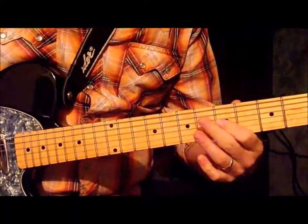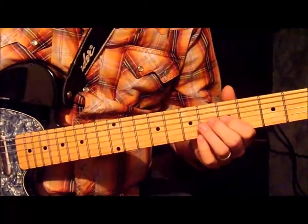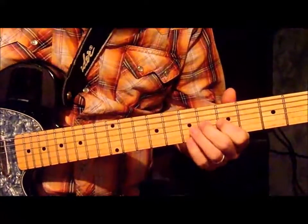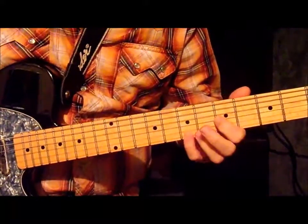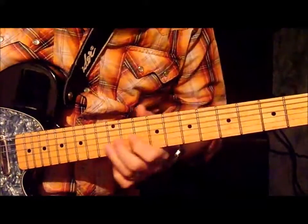Then we're going to go down to the 5th fret and it's going to change a little bit. It's going to go 5, 6, 7, and then you're going to hit your bottom on the 7th.